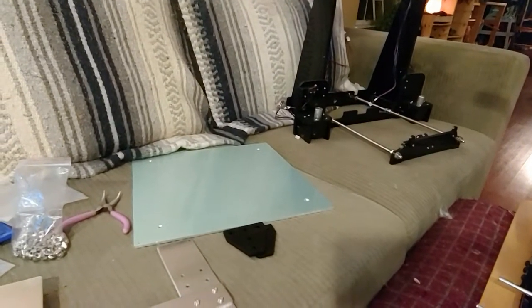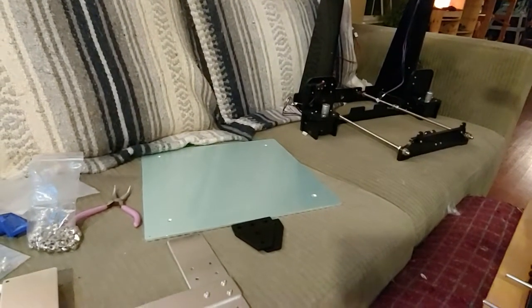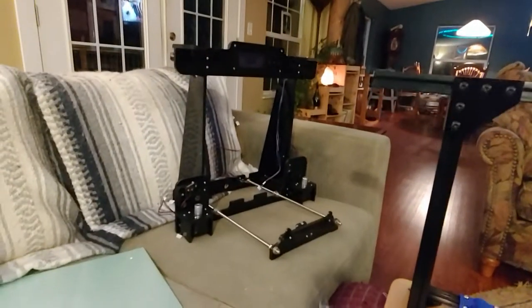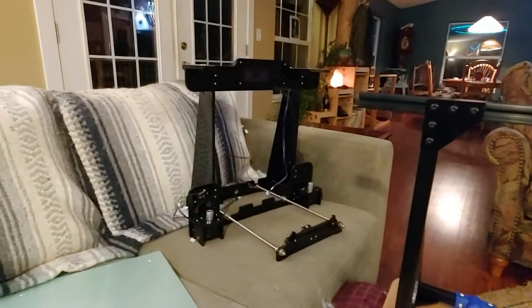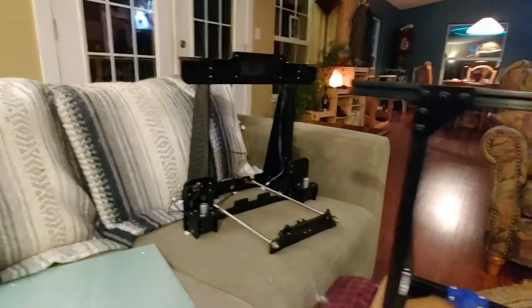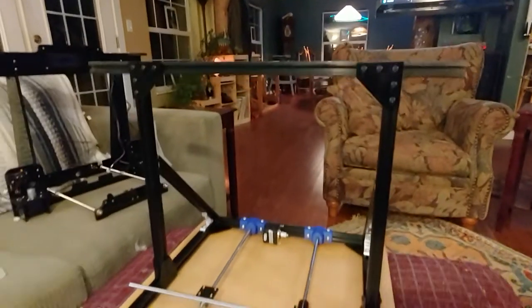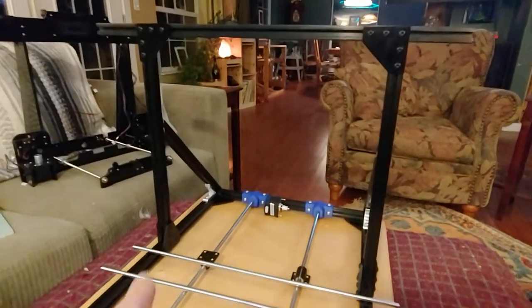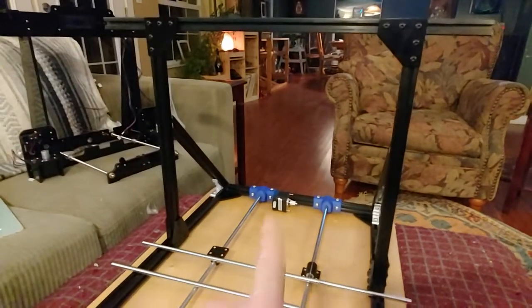I scaled the bed up to a 12 inch by 12 inch instead of the 8 inch by 8 inch that that one had. I went ahead and kept all the original gantry stuff, which gives you about an 8 inch clearance. I really don't print much more than 8 inches high, so this will be 12 by 12 by 8.